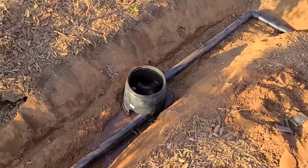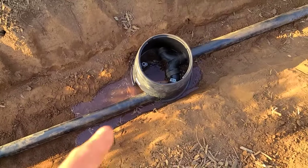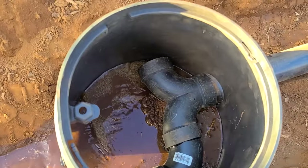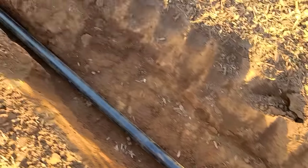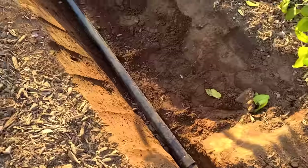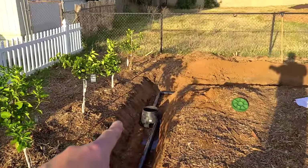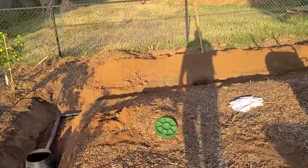We actually have it working! There's one of them — it comes out and does a perfect 50/50 split right there. You can see it coming out right there, and then it also runs down this channel here and fills up right here as well. We actually have the entire shower system up and running.